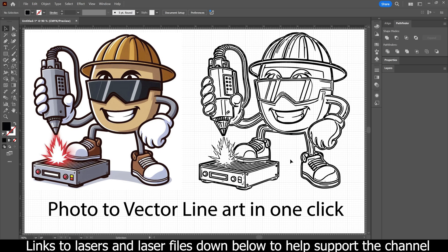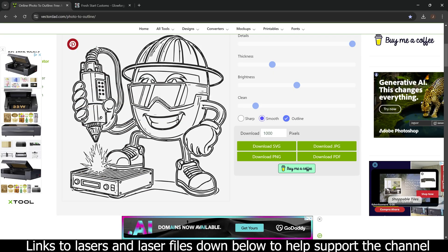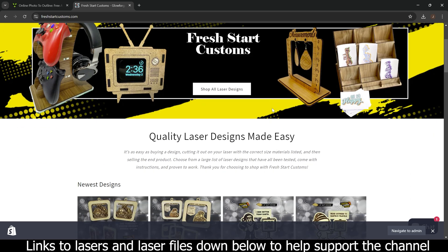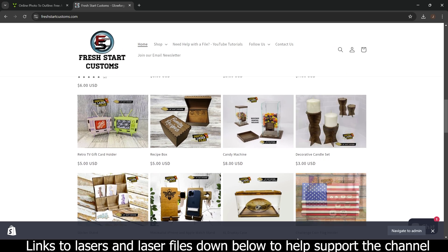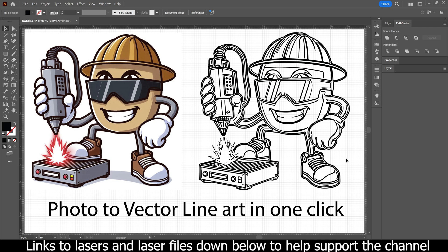This is a super helpful tool — hopefully this helped you guys out. I just wanted to share this for anybody who's trying to get into laser engraving their own line art. If you're brand new to laser engraving and looking to get your first laser, I'll put some links down below. If you're wanting to create some fun designs, we have designs at freshstartcustoms.com or on Etsy under Fresh Start Customs. I hope you guys enjoyed this video — go ahead and support the creator, and if you're not already subscribed, go ahead and like and subscribe. We'll catch you in the next one.